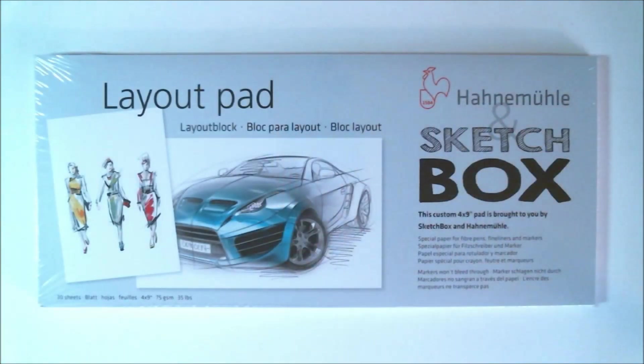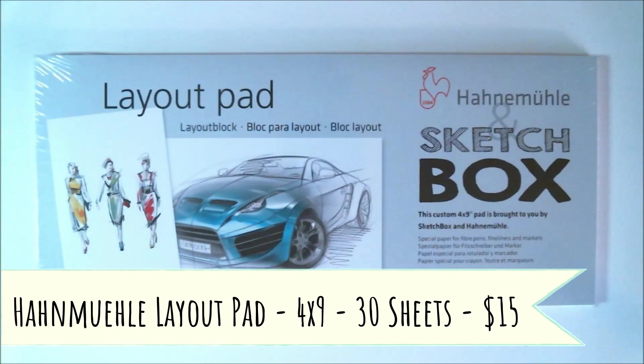The first actual piece of art supplies I'm going to be talking about is the layout pad of paper that we got. It is by Hon Mule — it's a layout pad, four by nine inches with 30 sheets. It's a custom design pad for this month's box. This paper is great for all types of markers. Its flat, smooth texture helps to create smooth transitions and prevent bleed-through when layering markers. Retail price is normally $15.